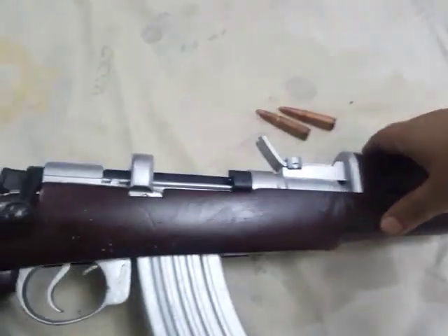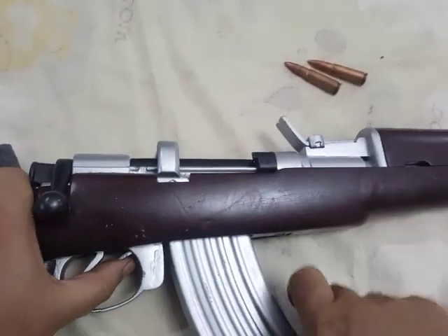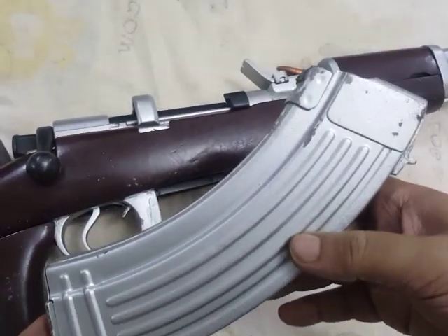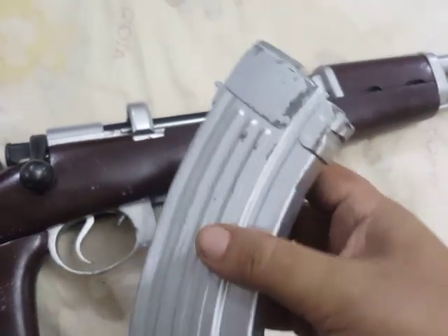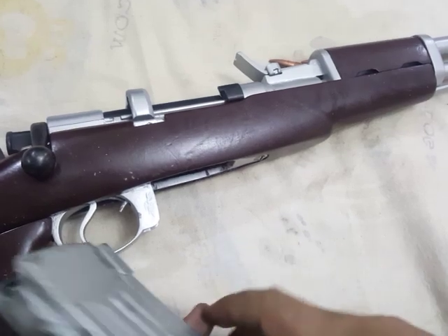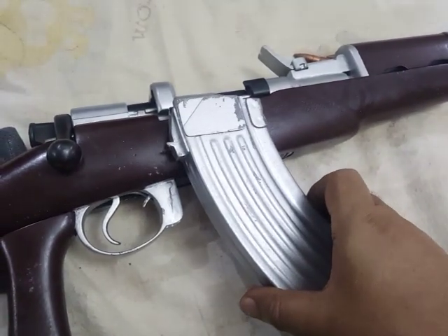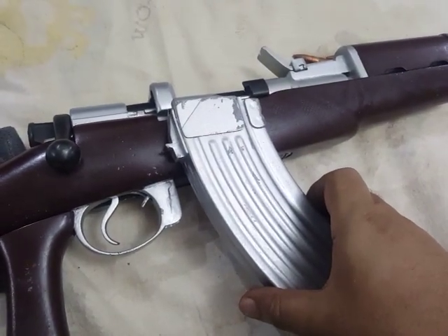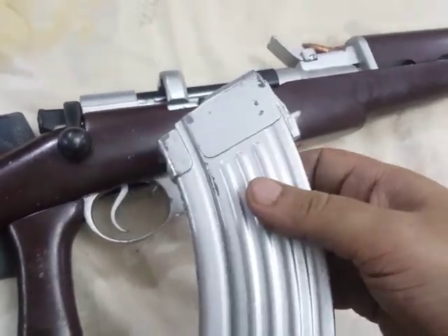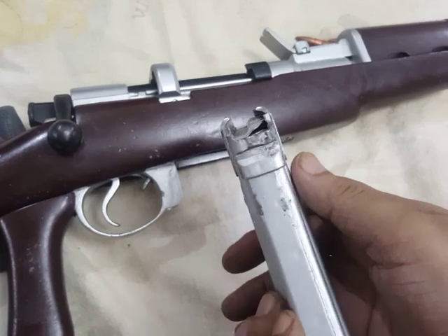It takes AK magazines. Let's take the magazine off. Off the shelf this is an authentic AK-47 magazine, but it has been made to fit here. No changes have been done — just a simple off-the-shelf AK-47 magazine.